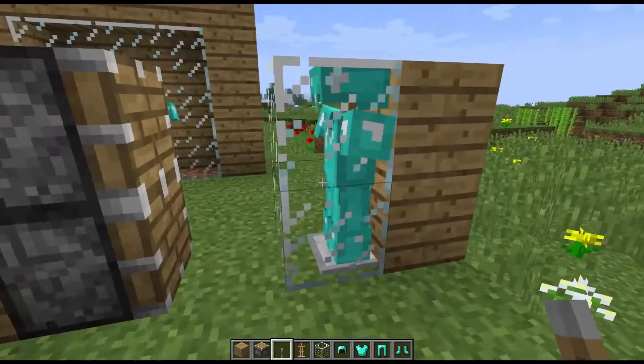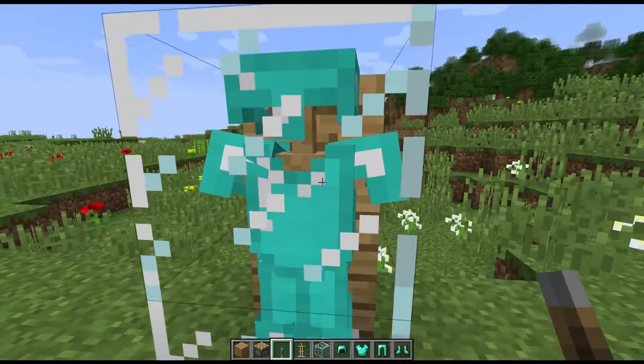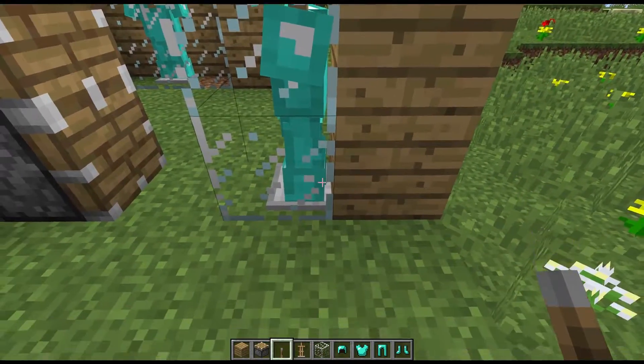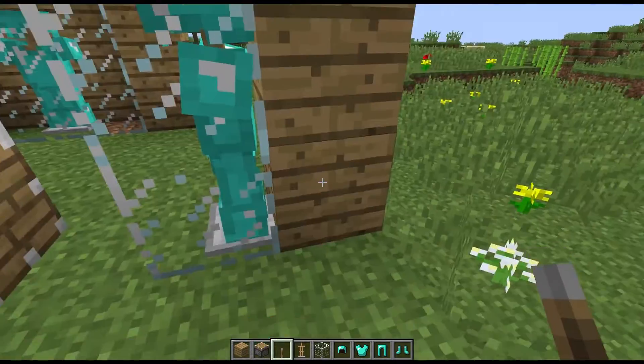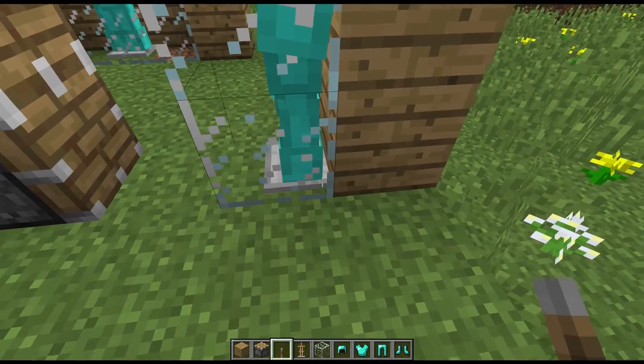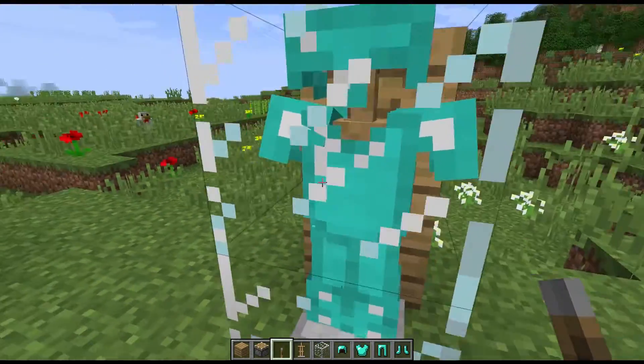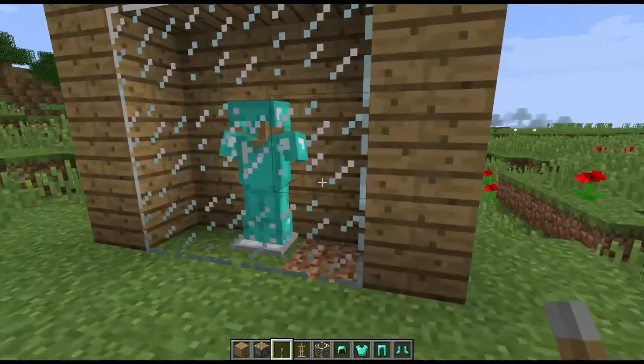Flip that and it pushed the glass where the armor stand was. It pushed the armor stand back a little bit but not enough that it's inside this block. You can see the base is in the back of the block, but I think it looks a little better instead of being right up to the edge — it's kind of inside the case further.